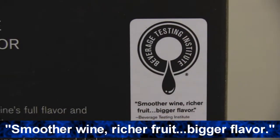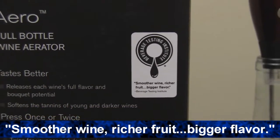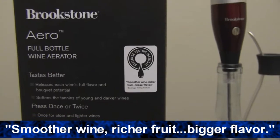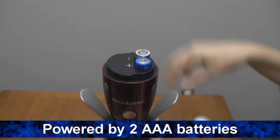The Beverage Testing Institute conducted a blind test comparing Aero aerated wines to non-aerated wines and concluded that Aero releases your wine's underlying potential. It is powered by two AAA batteries.